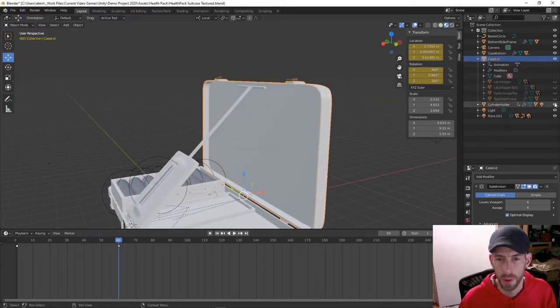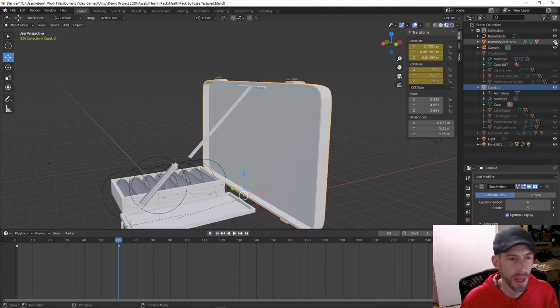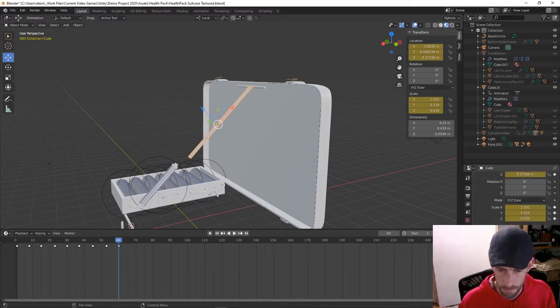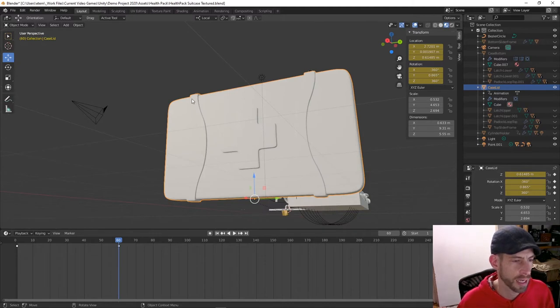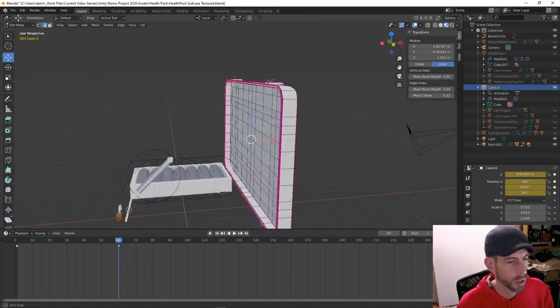I'm just going to turn everything off here. This object has some unique features — it's got a little red cross symbol on it, and it also has these bendy straps. I'm going to want to use different textures for those, but they're all part of the exact same object, the exact same mesh.